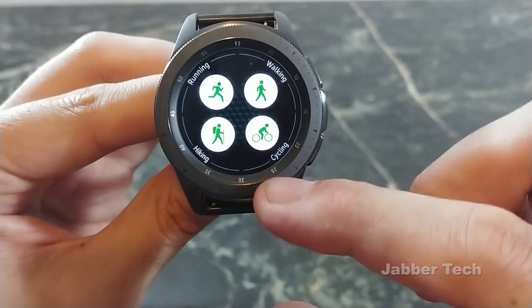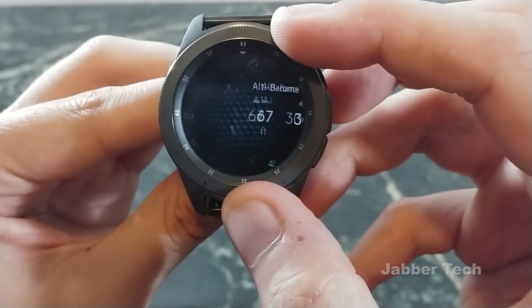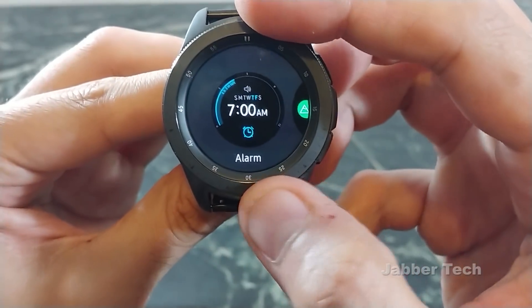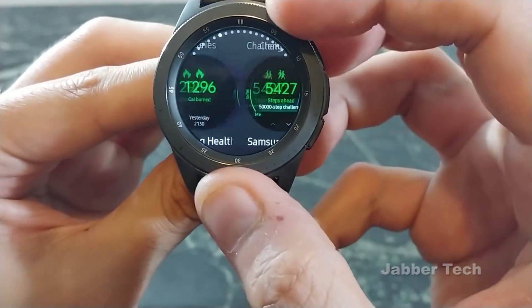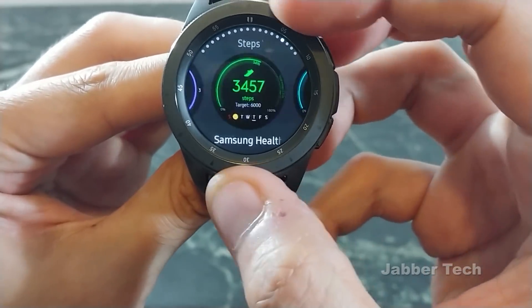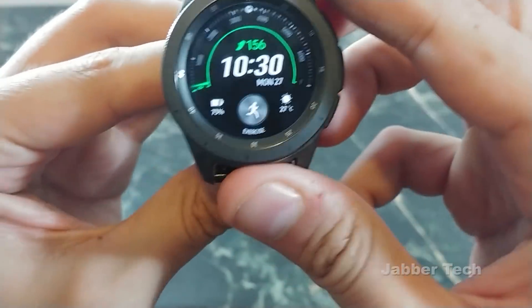There's also the workout widget, which we've had before. There's the music controller, then your news briefing, as well as the altimeter barometer widget. You can add more and there's a whole bunch here — most are already included by default, but there are a whole bunch of Samsung Health ones if you're interested. There's also a new sleep tracking widget. And then there's the world clock. So that's basically it for the widgets.